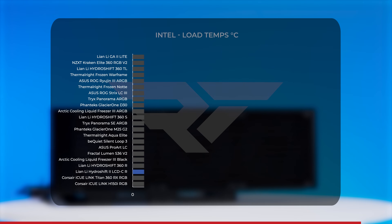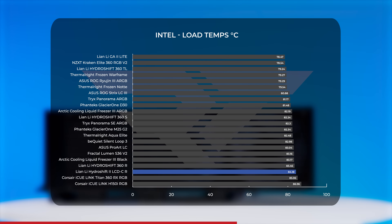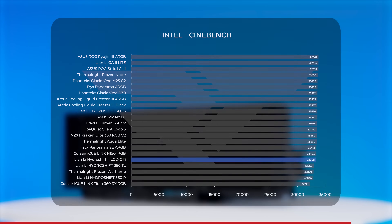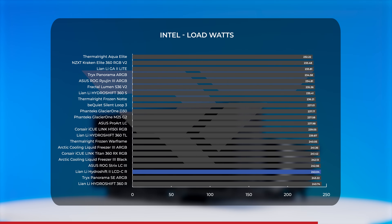In CPU load testing, average temps for the Hydro Shift 2 kind of cratered, leaving the AIO at just above 84°C — within a degree of the Corsair iCUE Link Titan 360 and about two degrees from the H150i RGB. Collectively, these three coolers were the hottest we've tested under load on our Intel rig. Its Cinebench score also landed in the bottom five. On power draw, the Hydro Shift consistently drew higher wattage than most other AIOs — at idle just over 6W, and under load it dropped to the bottom three at an average of just over 243W during CPU load testing.